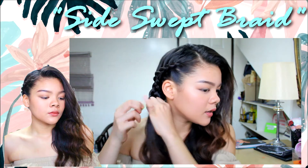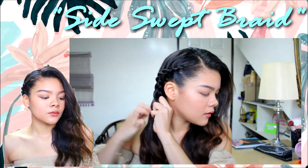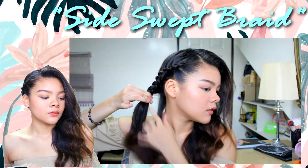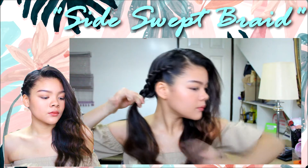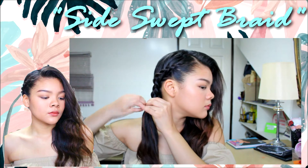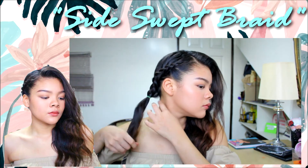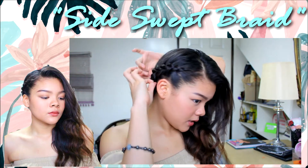Just grab a hair tie and then tie it. You can pull out the braids to make it look bigger.